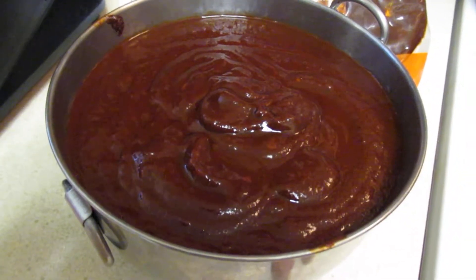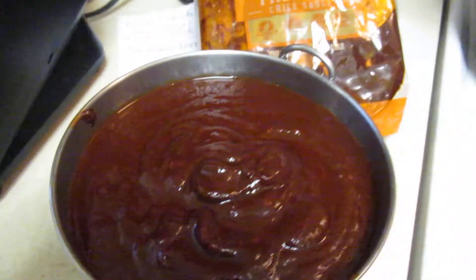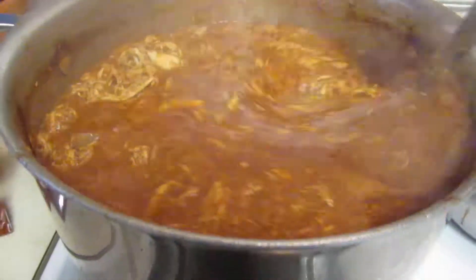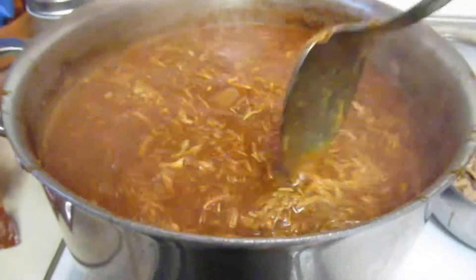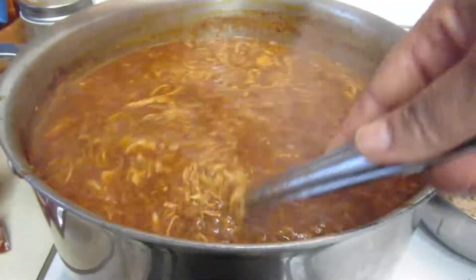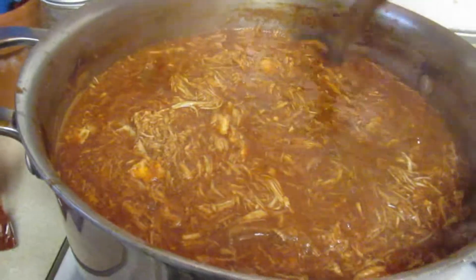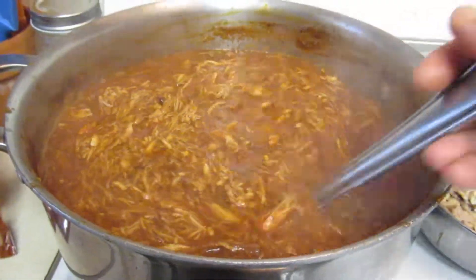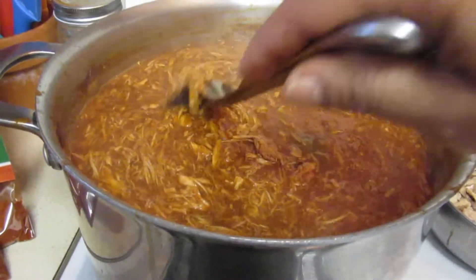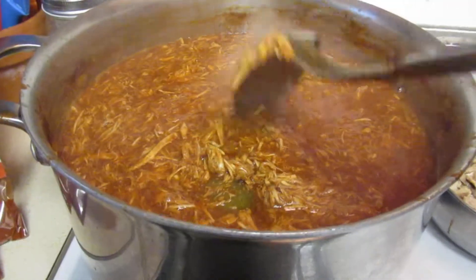I guess you can call it that. I pureed my own peppers which I add into this, but this sauce is so delicious as it is. After boiling my chicken — basically you're twice-cooking the chicken. When you first cook it, you add your bay leaves, your onions, your garlic into the water, and then you boil the chicken.